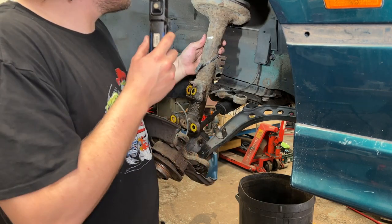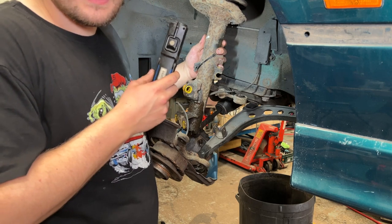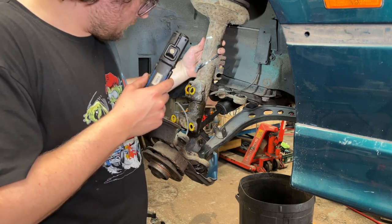This spring and shock assembly appears to be significantly older than the one on the other side. Good thing I'm replacing them.